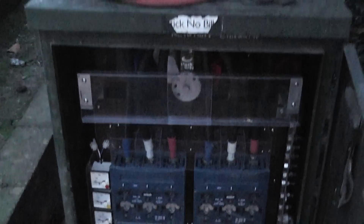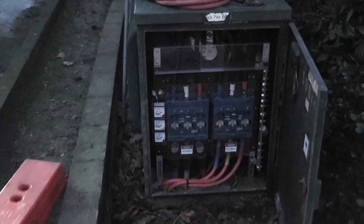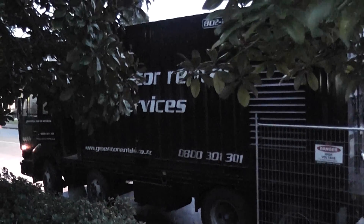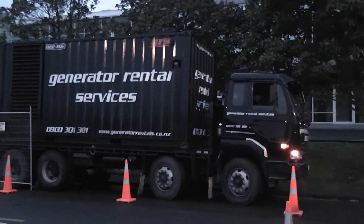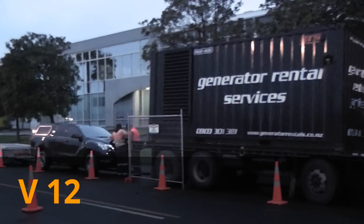Moselle AF Henderson. Preparing for an auto at Moselle AF Henderson. Max de Marteo. 800 kVA diesel generator V10. Setting up.